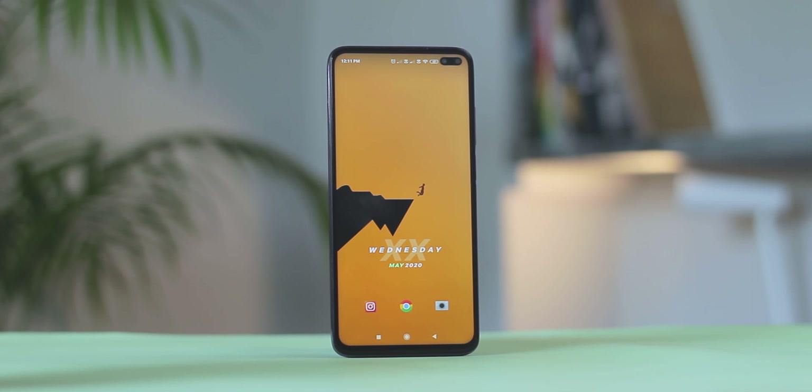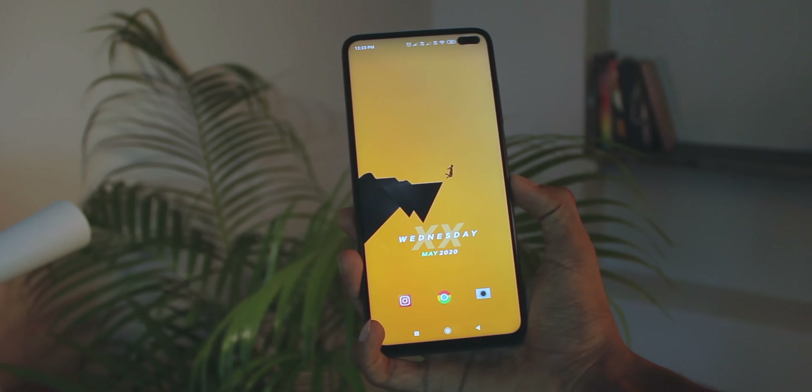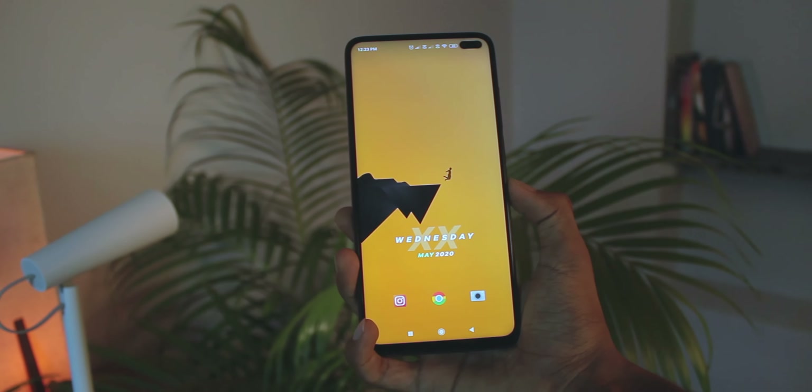So if you are someone who likes and adores minimal things and minimal home screen setups in general, then you should definitely try this one out. The links are in the description box below. Thanks to Soji for joining me on the video, and be sure to subscribe to his channel as well as my channel if you're here for the first time. This is me, Shreesh, signing out — thank you for watching.